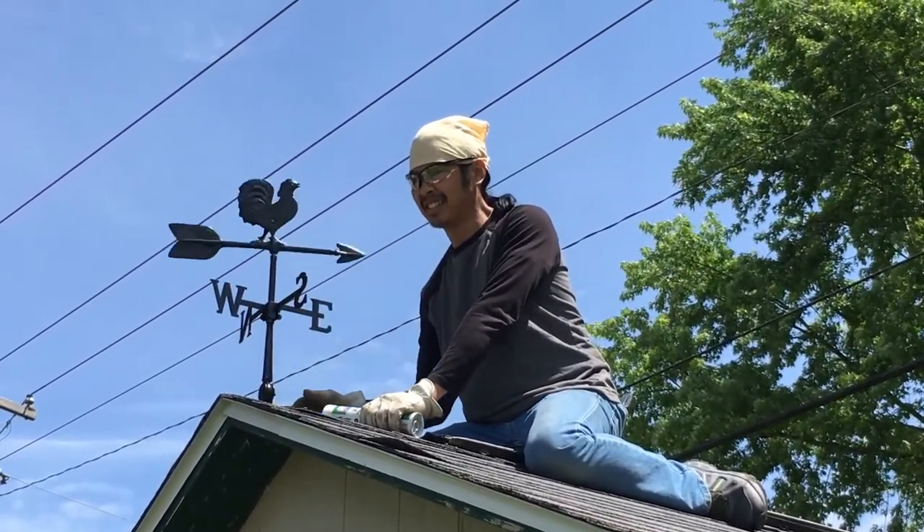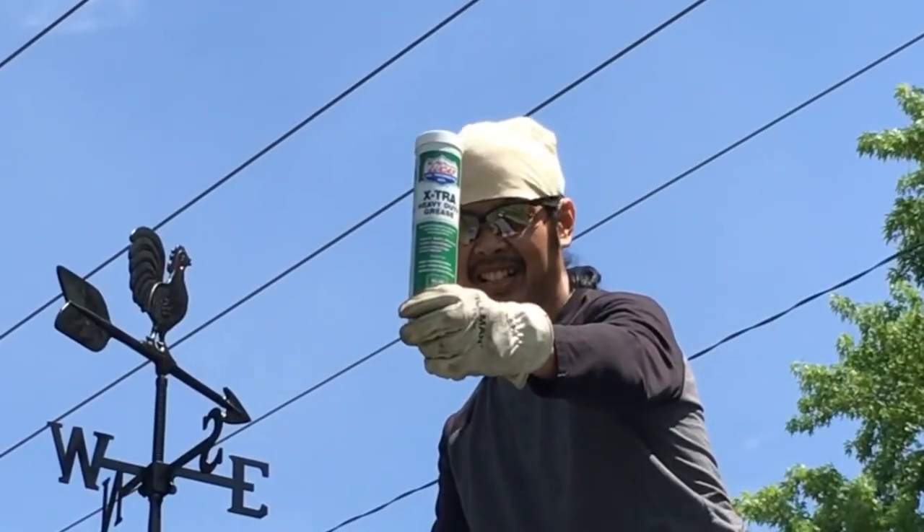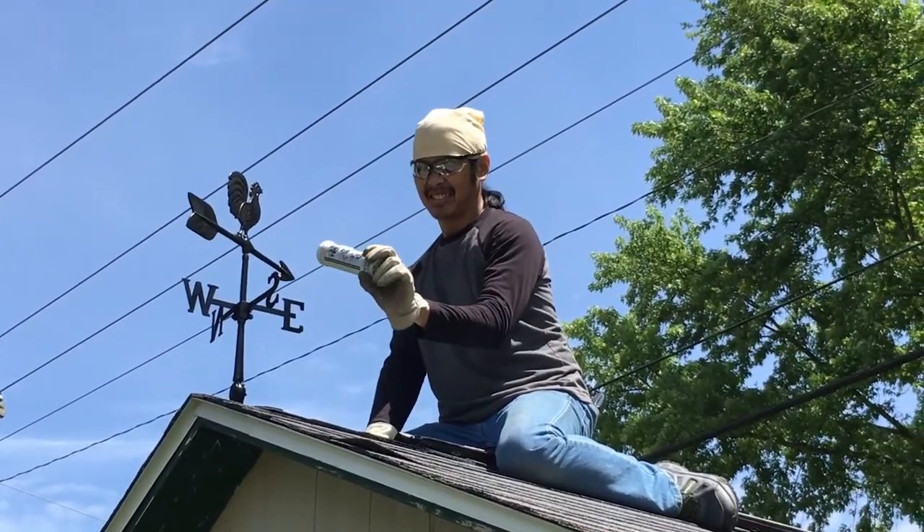Now it spins a lot easier. That's the extra heavy-duty Lucas Oil product.